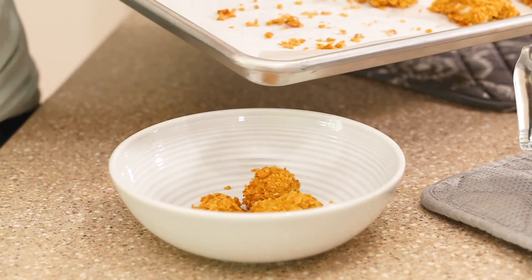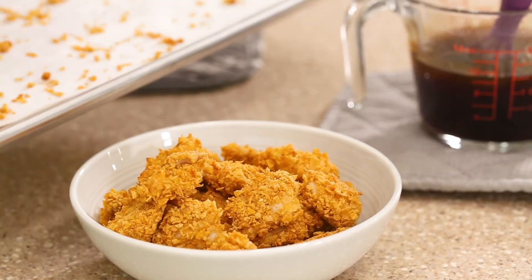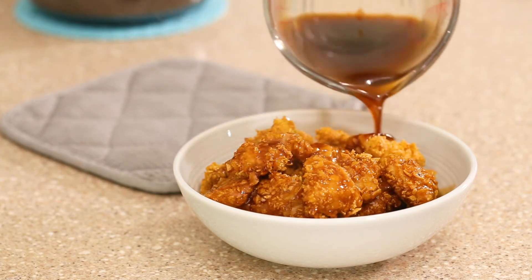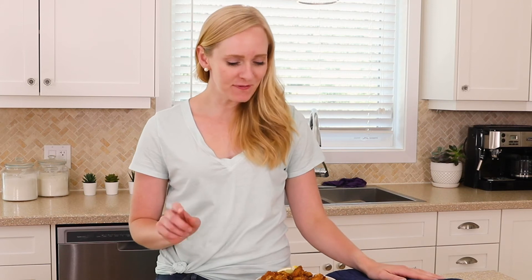It's time to serve it up! We like to eat it over rice, but first I need to get in here and give it a taste.